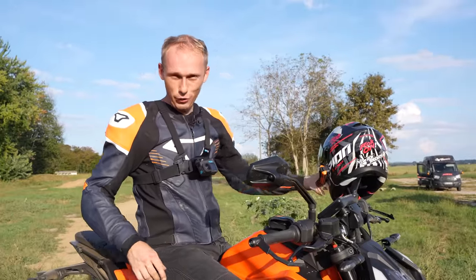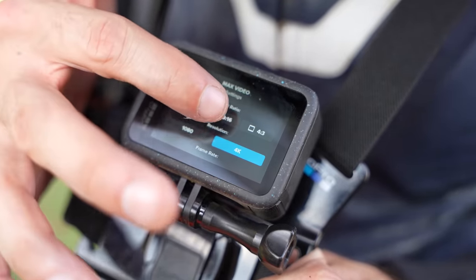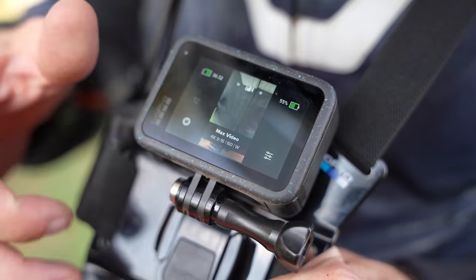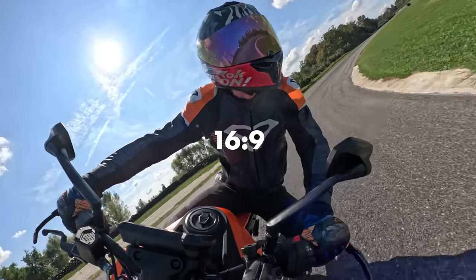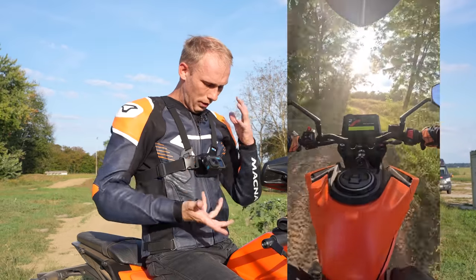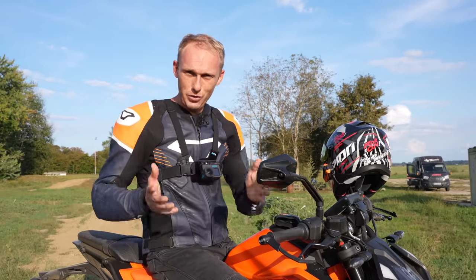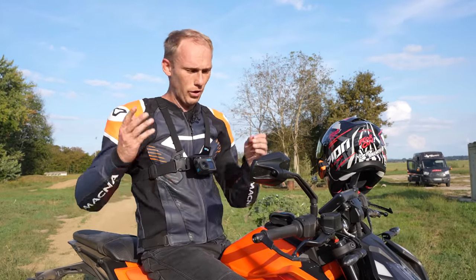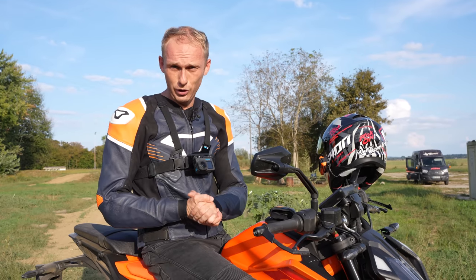One feature that stands out is the 8x7 sensor, which means you can shoot in 9x16 format without flipping the camera, and you can choose up to four aspect ratios — straight to your phone, straight to social media. That was our GoPro Hero 12 Black review as a motorcycle rider. I hope you get a feeling for how you can shoot and share footage with your friends. See you in the next one — until then, rock on!